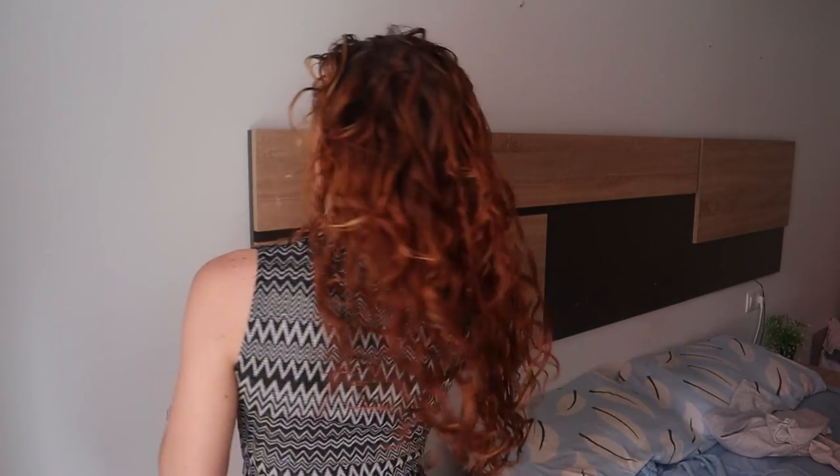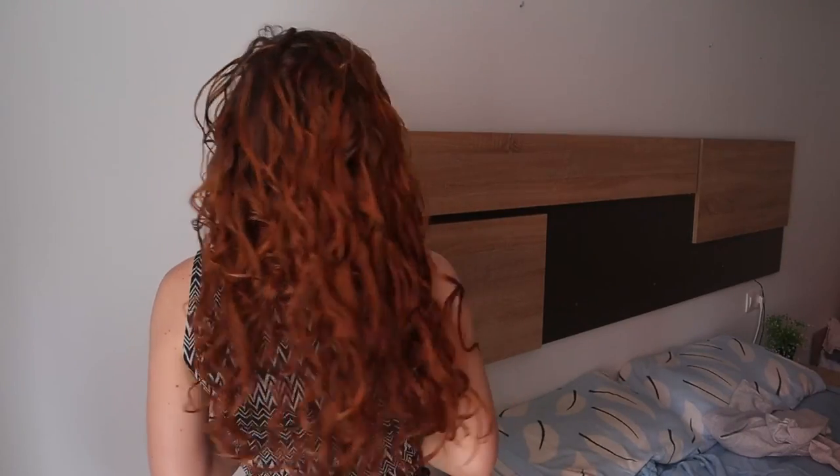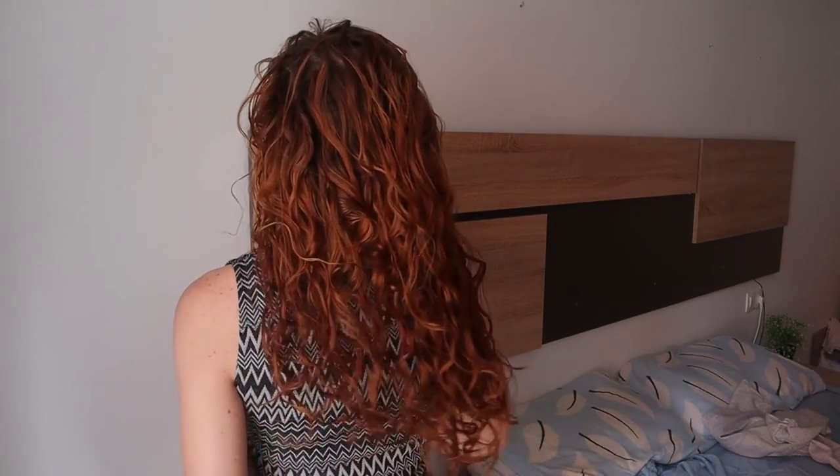I would say considering my hair is still damp it looks quite good. It has now been about an hour later and my hair is still a little bit damp in places. In a perfect world I would have carried on drying my hair, but I had things to do so I could not do that.